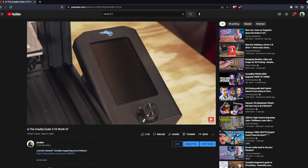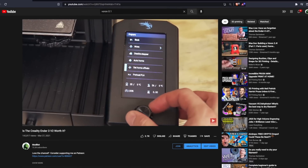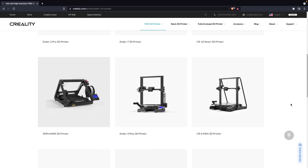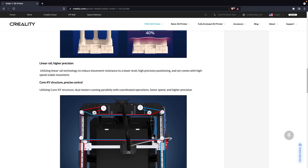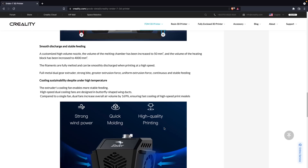The last 3D printer we reviewed from Creality was back in March — that was the Ender 3 V2, which I still have and it's running great. I installed the BL Touch and I've got a couple of other upgrades I'm going to be installing in a video very soon. Creality has released quite a few different printers this past year, and I've gotten a lot of requests to check out their Ender 7, which is their Core XY 3D printer with linear rails. I did end up getting one of those in and I am going to be testing it out for a review, so stay tuned.